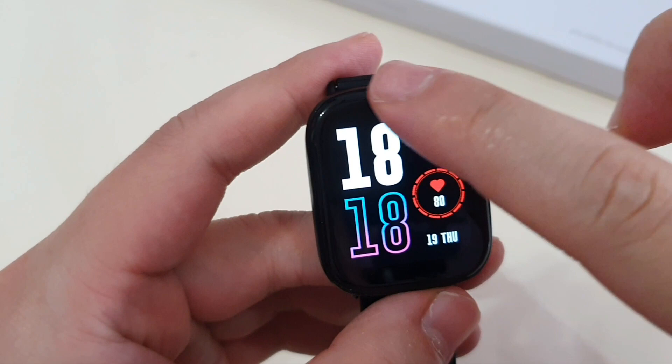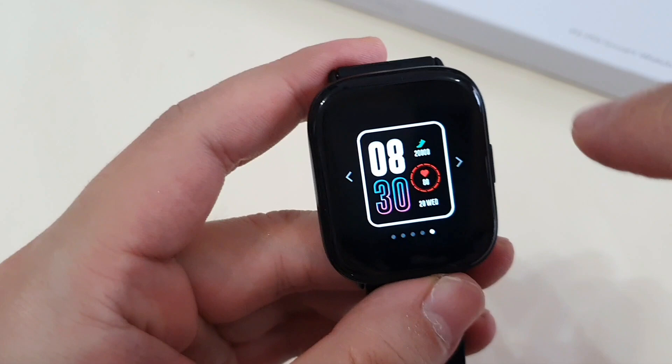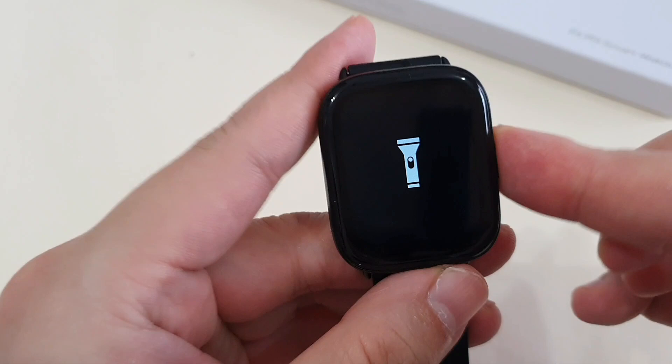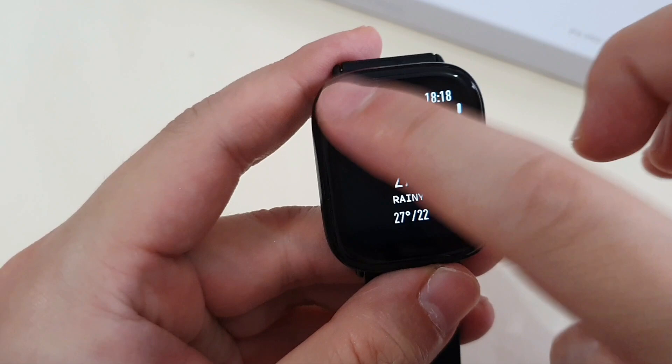If you swipe down, you have these quick toggles — settings, battery status, do not disturb, brightness setting, and also your watch faces to choose from. And this is to search your phone, torch light, timer to control the shutter of your camera app on your phone, the weather app, and to go to some of the settings.